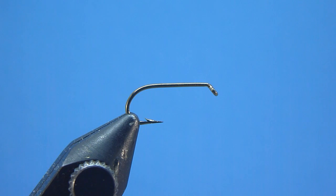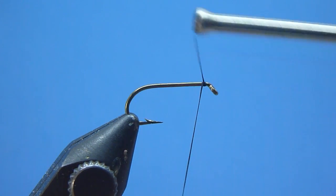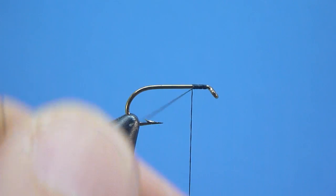To begin, we'll first start by installing our thread neatly onto a standard length dry fly hook via a well-placed jam knot, positioned just behind our hook's downturn eye like shown. Once snugly affixed, we'll then rid ourselves of the excess thread tag's end with a quick, crisp tug.